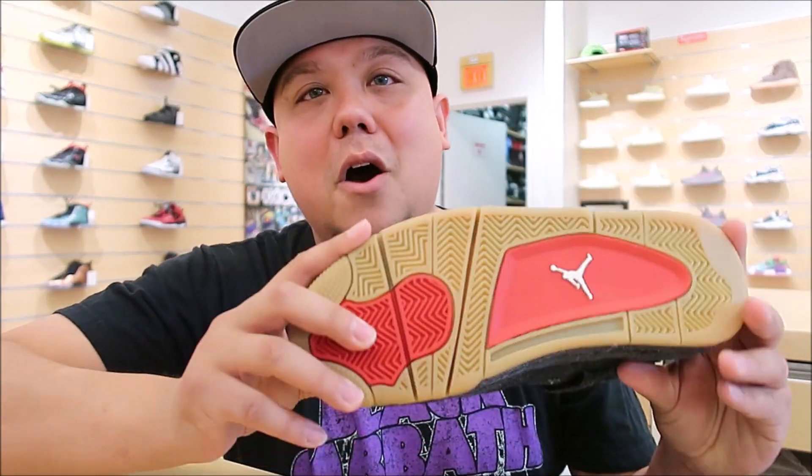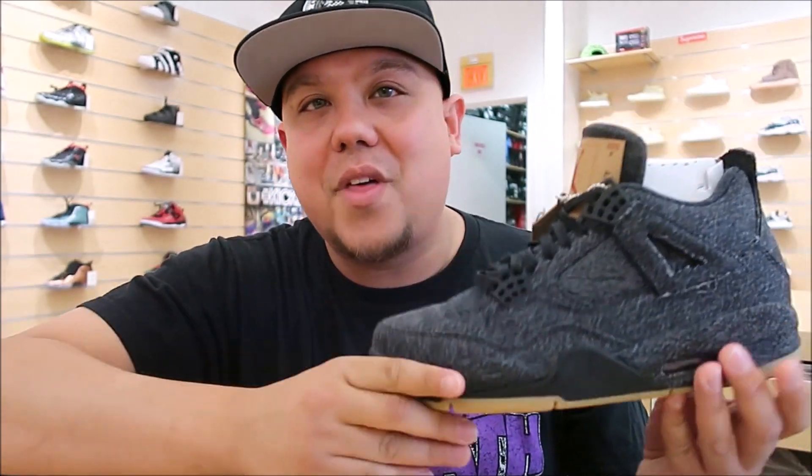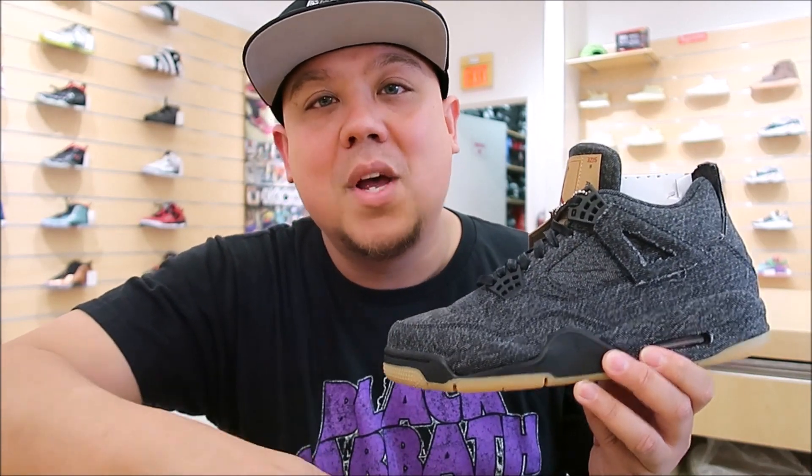Let me know what you think of these shoes — hot or not? Leave that in the comment box below. I personally think these are fire right here. I love the denim, I love the gum outsole — really nice pair of shoes. And the branding, like how it's like the jean label — I love that, I think that's so dope. We got the Sneaker Addict t-shirts available now. Definitely pick one up — that will be linked in the description box below.